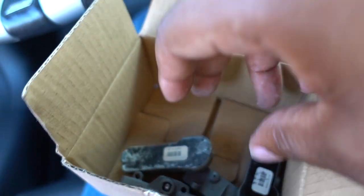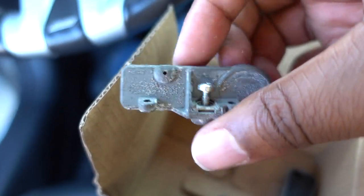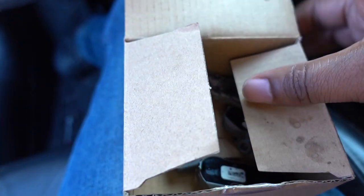Three of the four old sensors look really clean, but this one looks all ate up — I don't know what happened inside that wheel. This one looks really clean and probably still worked. That one looks reasonably clean and this one looks really clean. I just wanted to show you guys what was going on with the old sensors before I trash them.